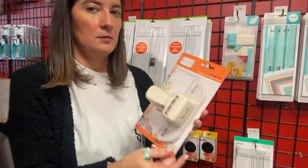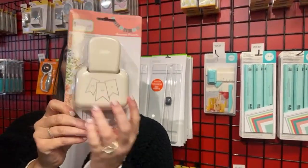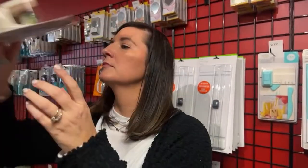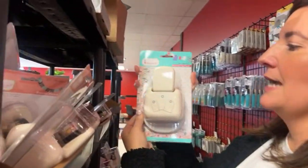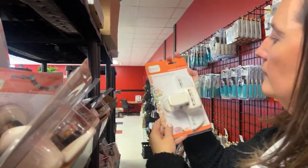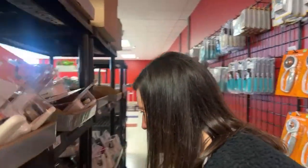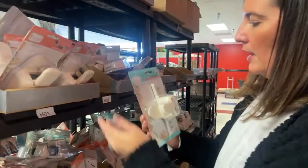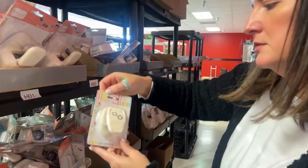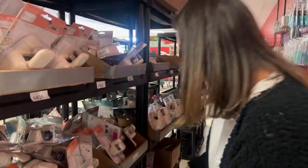We have the flower chain border punch. The banner punch — cuts three different banners in three different sizes. We have the rounded tag punch — three different tags in three different sizes. The flower border punch. This is your reinforcement hole punch — that one was hugely popular, the circle and the octagon.